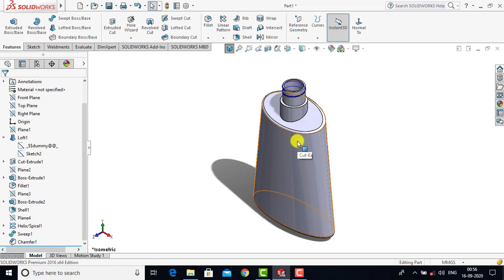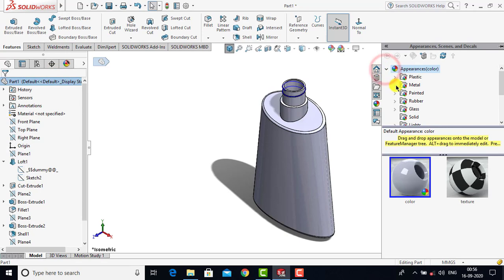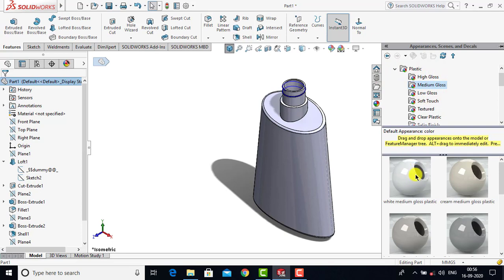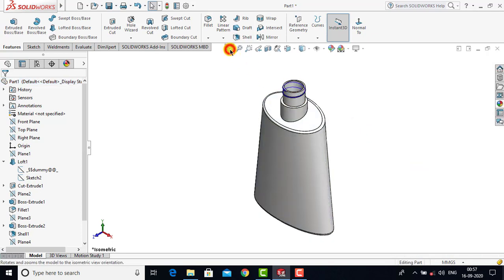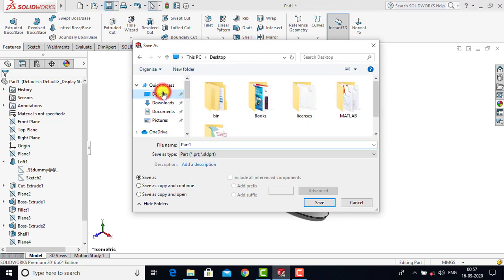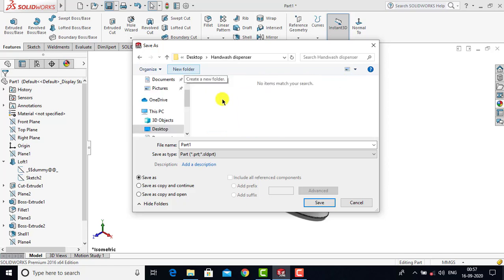The first part — the container — is now complete. We'll go to Appearance, select Entire Part, then go to Appearance and choose Plastic. In Plastic we'll select Medium Gloss and choose White Medium. Now we'll save it. We'll go to Save As, create a new dedicated folder on the desktop named Hand Wash Dispenser, enter the part name as Container, and click Save.